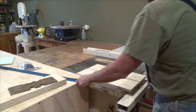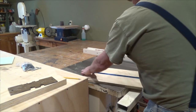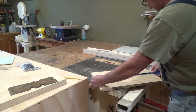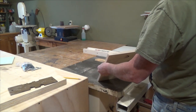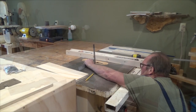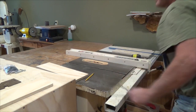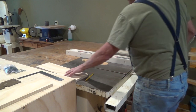That looks pretty good. The channel fits in there — it fits in there perfectly. It sticks up about an eighth of an inch, perfect. Now I'll set the depth to just about 3/16 of an inch and that should do the trick.